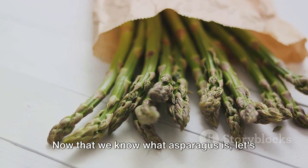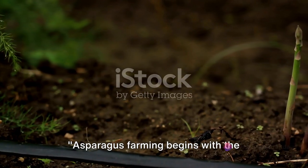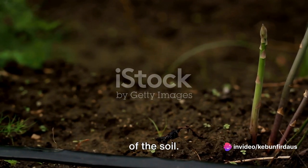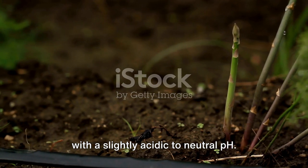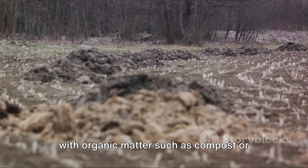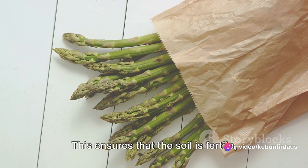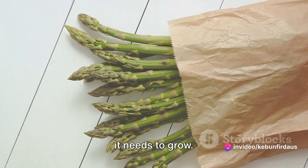Now that we know what asparagus is, let's dive into how it's grown and harvested. Asparagus farming begins with the planting process. This journey starts with the preparation of the soil. Asparagus thrives in well-draining soil with a slightly acidic to neutral pH. The soil needs to be tilled and enriched with organic matter such as compost or well-rotted manure, ensuring that the soil is fertile and provides the asparagus with the nutrients it needs to grow.